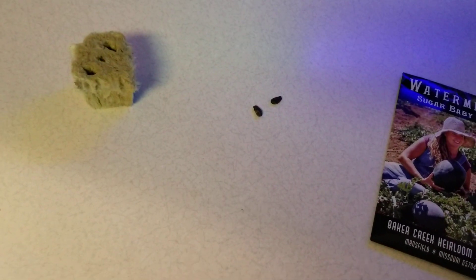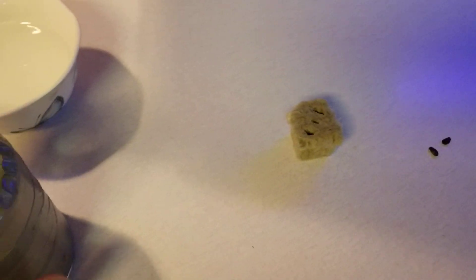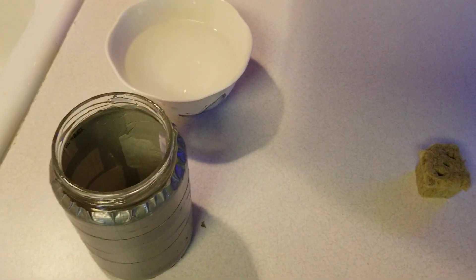There's the seeds. I'm actually gonna put it in rockwool and I'm gonna start it and then it will go into a 27 gallon tote.